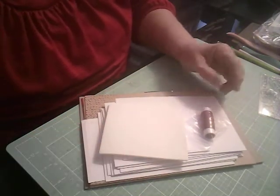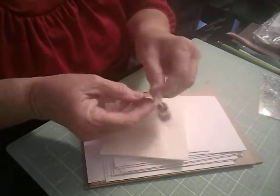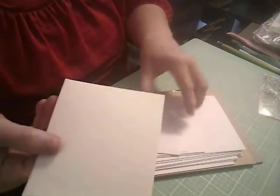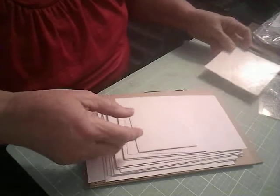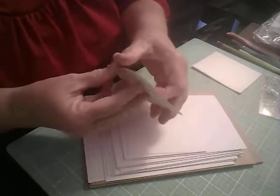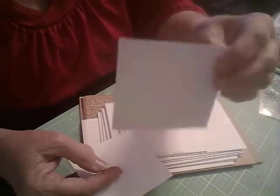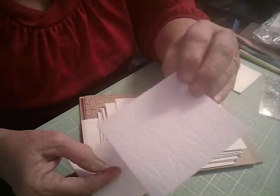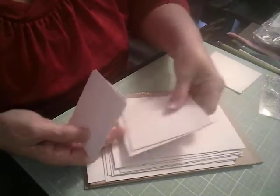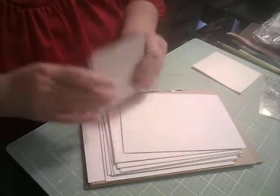We have some twine — oh, that's pretty. It looks like Cherry Cobbler twine. That's really pretty. And we have some dimensionals. And then it looks like we have some — oh, there are some backgrounds with some embossing on them. It kind of looks like a cable knit cable. So there's a bunch of those — some smaller ones and some larger ones. Wow, that's cool.